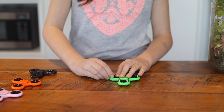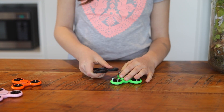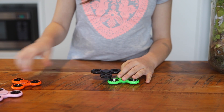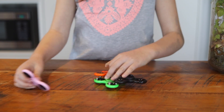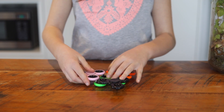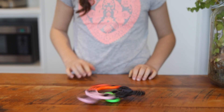You'll need to put two magnets on each of the arms like this, and then add the other fidget spinners. Give it a spin. There's not anything too scientific about making a giant fidget spinner, but it's fun to experiment.